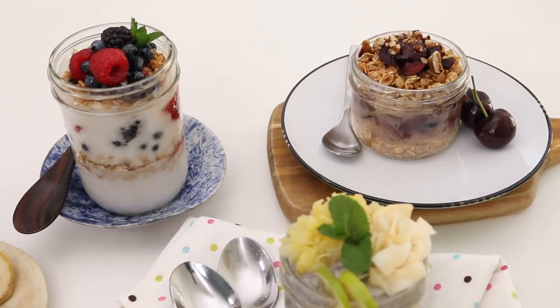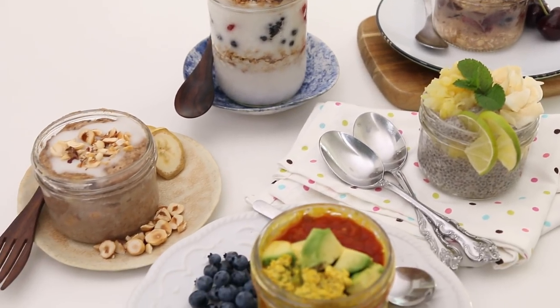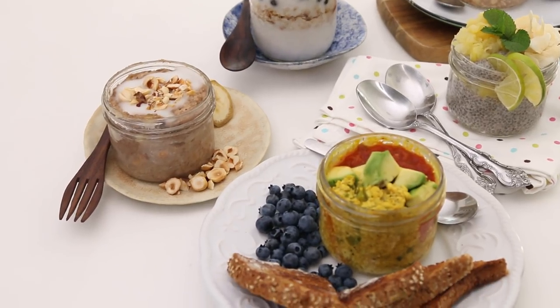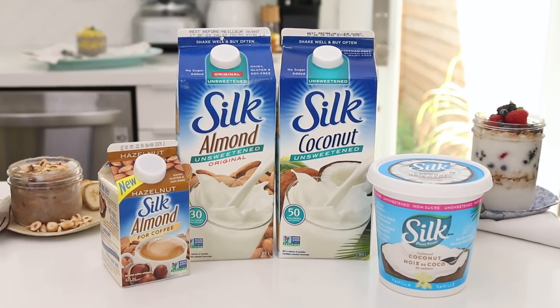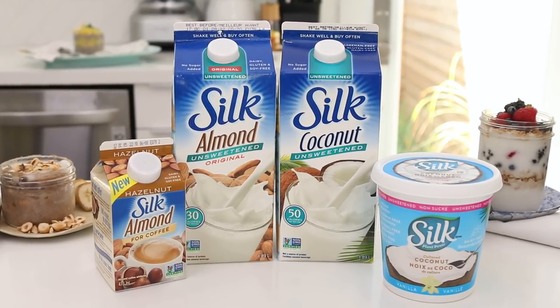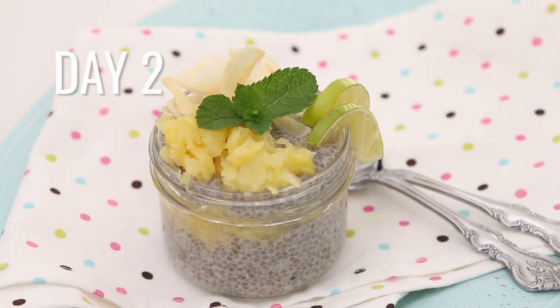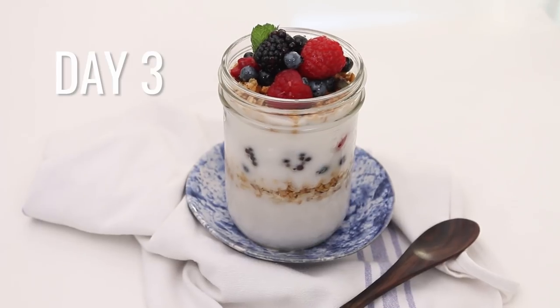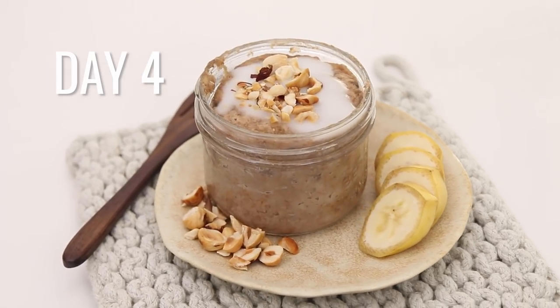I'm kicking things off with five easy vegan breakfast recipes, all easily prepped ahead of time — you can take them to school or work because we're making them in jars. I'll use a variety of the Silk product line to show you how to make cherry pie overnight oats, piña colada chia pudding, cultured coconut berry parfaits, banana hazelnut breakfast bread pudding, and an easy tofu scramble soufflé.